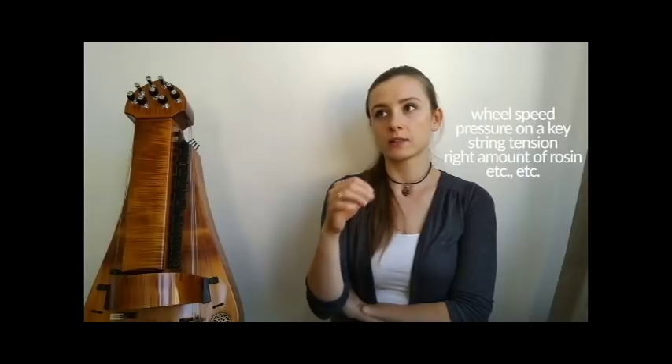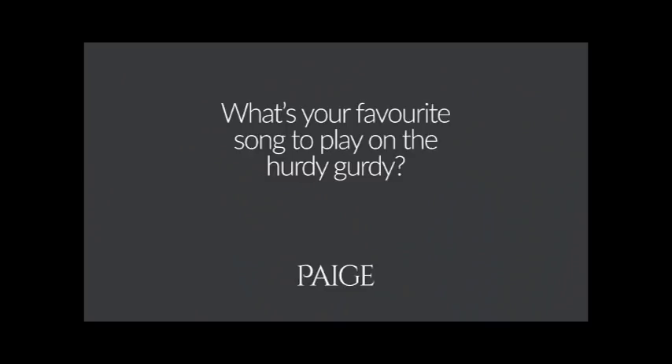My biggest challenge is the trumpet string. And in general, I think that for this instrument, finding the right balance is very, very important. Right now, my favourite is our latest song, Rebirth.